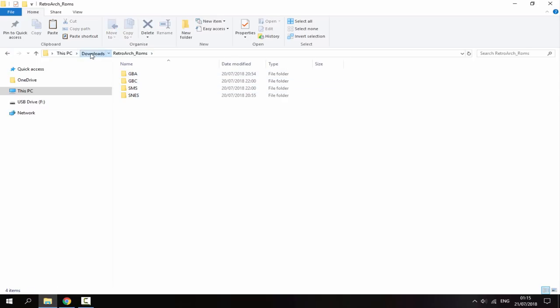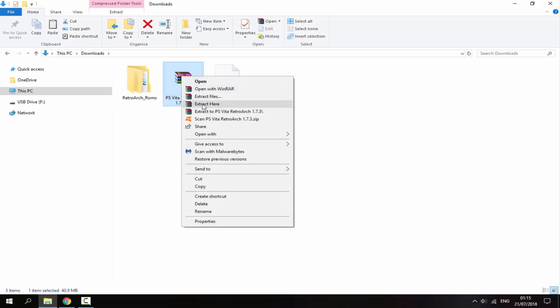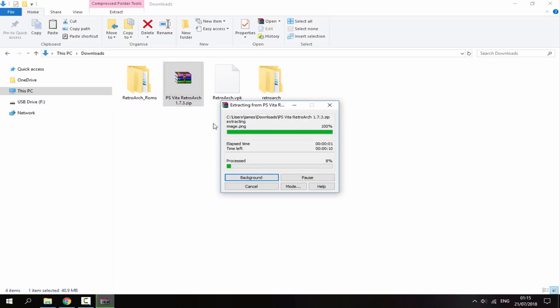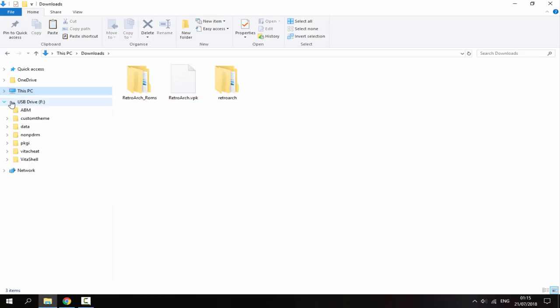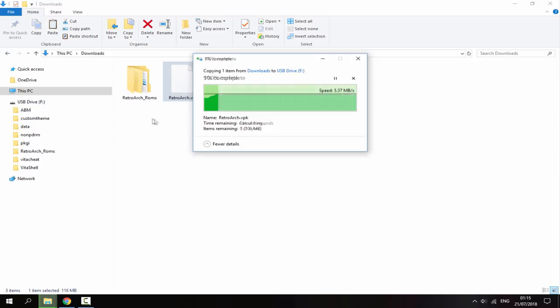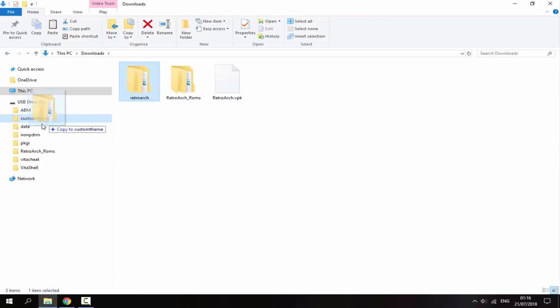You also need to extract the downloaded zip file — right-click and do extract here. You can then delete the zip file. Make sure your PS Vita is connected. The RetroArch_ROMs folder and the RetroArch VPK go on the root of your PS Vita, and the RetroArch file folder with all its files goes inside your data folder.